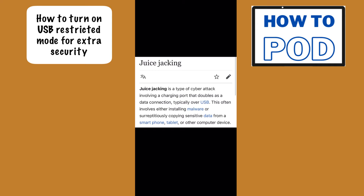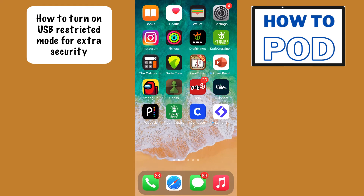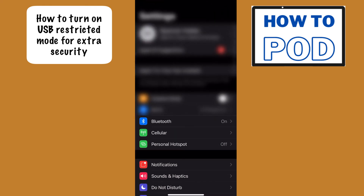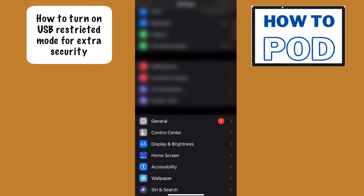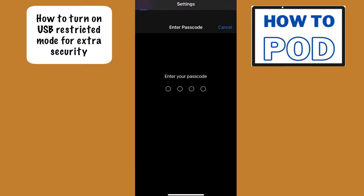So we want to make sure that we have the USB restricted mode enabled. To do that, go into your Settings, then scroll all the way down until you see Face ID and Passcode. For your specific iPhone it might say Touch ID and Passcode, but either way go ahead and tap into there.